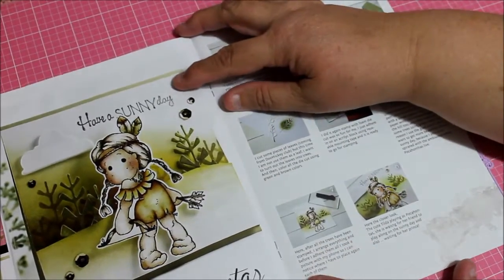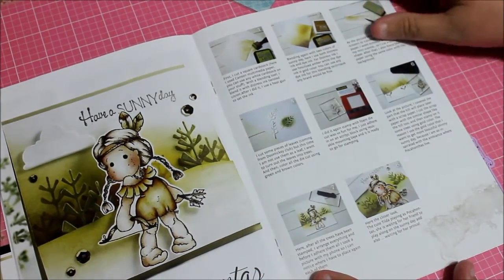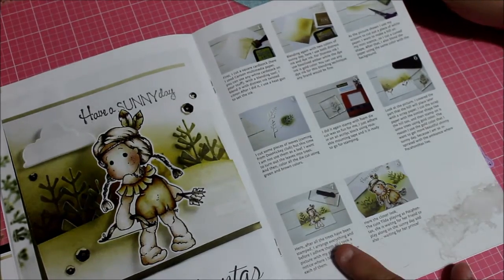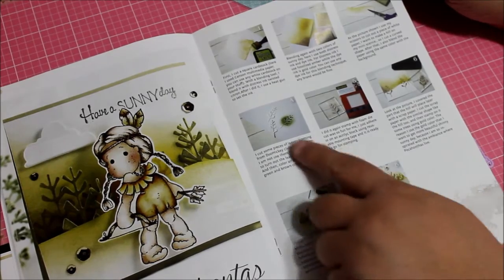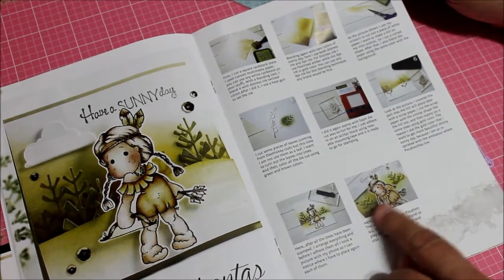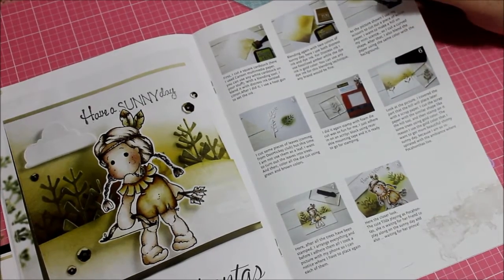Here it says 'Have a Sunny Day' and it's the Fairy Pink Pocahontas. Again they did it with watercolors — really cute. Step by step here: dressing was used, dyes, and spraying and heating a little bit to dry it up. That's how you get the finished look — really nice.